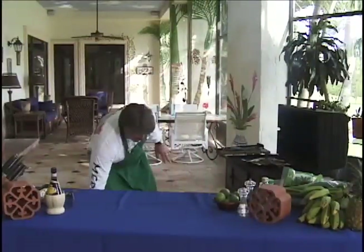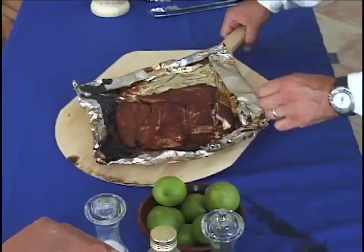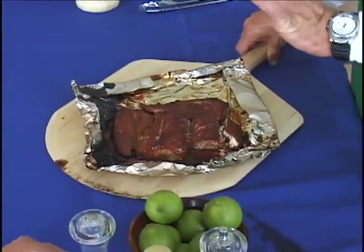Oh there she is — she's done. Look at this. Smoked amberjack, done just right. Look at that real white meat and that real sweet brown sugar glaze.